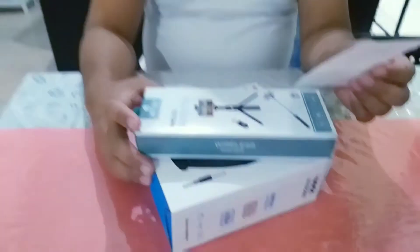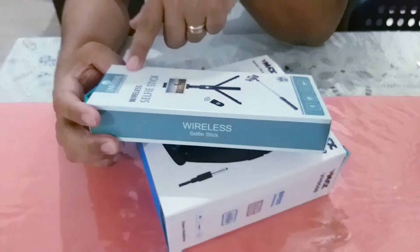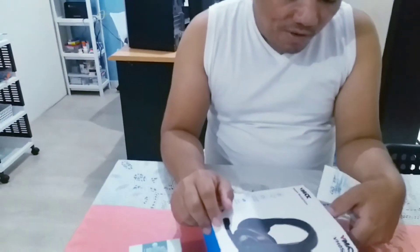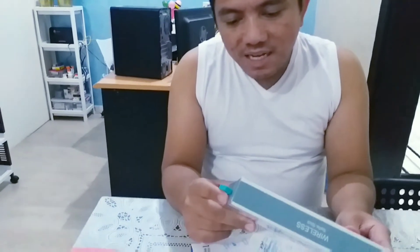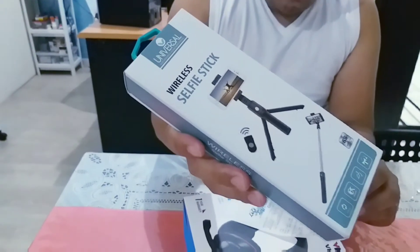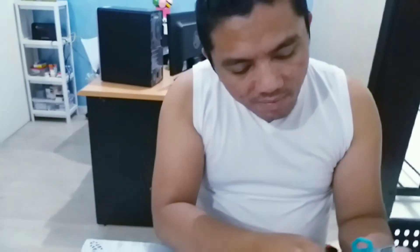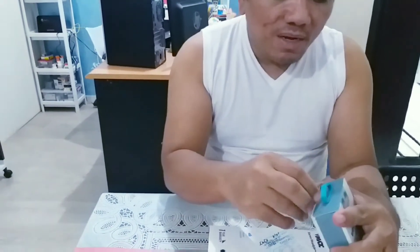Ito na yun guys. Mumurahin sana, yung universal electronics home appliances — wireless selfie stick siya guys. And then ito naman, stereo headphone. Titignan natin. Ito muna kasi gagamitin daw din ni Lorax. Yan po yung box niya. Sa Lolo po namin ito nabili guys. We will see what's inside.